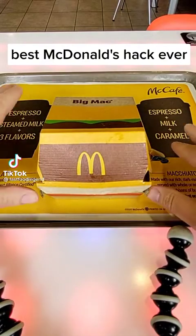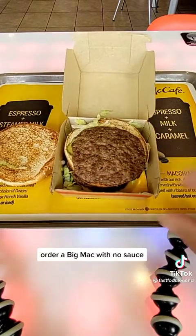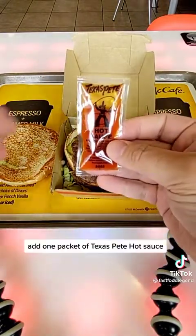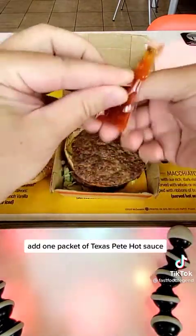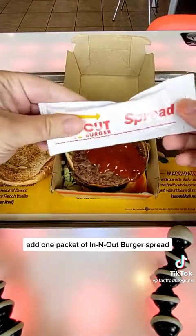Best McDonald's hack ever. Order a Big Mac with no sauce. Add one packet of Texas Pete Hot Sauce. Add one packet of In-N-Out Burger spread.